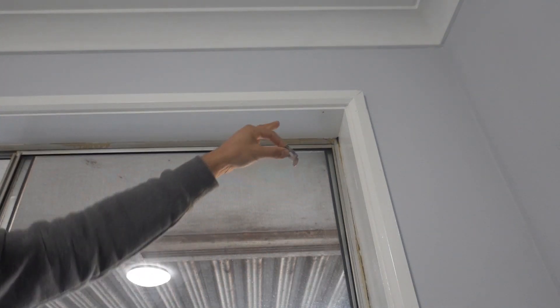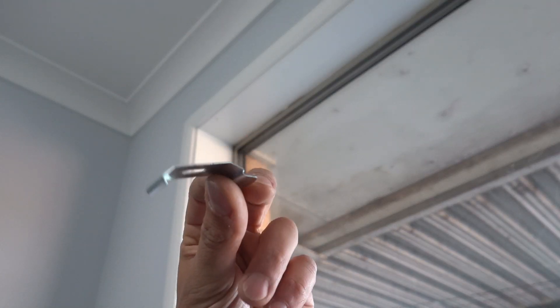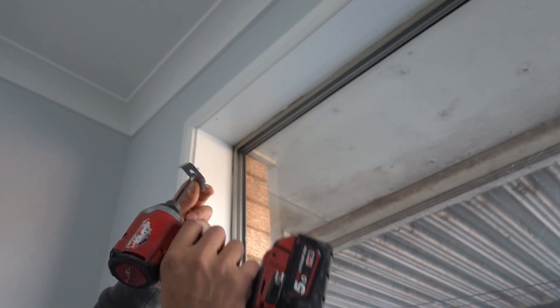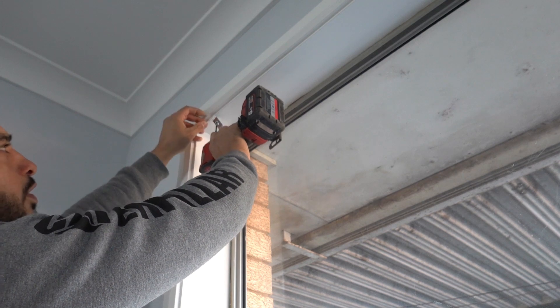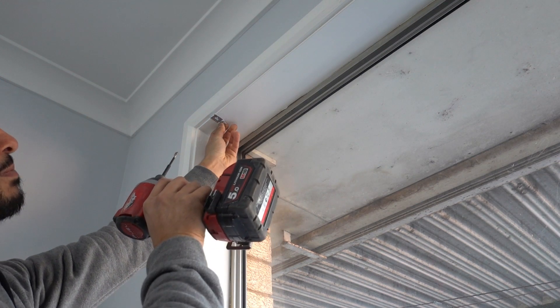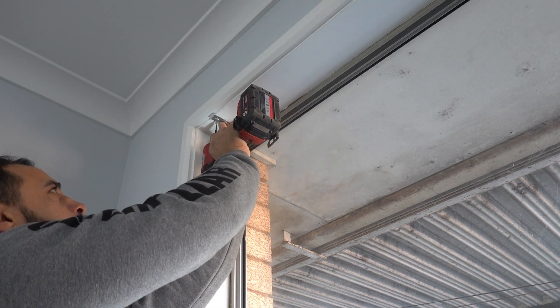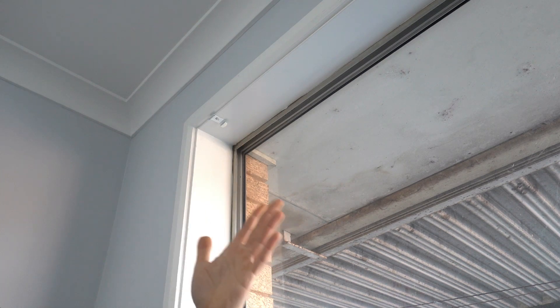Now we've got everything pre-drilled and ready to go, we're going to screw in our brackets. Take your bracket — remember the tab goes to the back. Pop your screw in first to help you line everything up, put it straight into the hole, drill it in a little bit, stop it from rotating, position it exactly where you want it, and then drill it in. It's that simple. Move on to the next one.